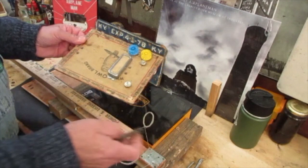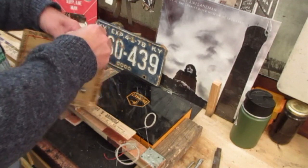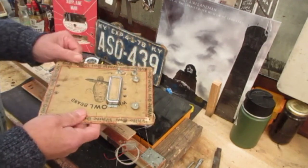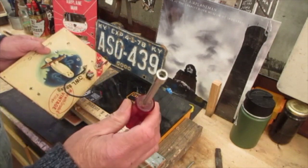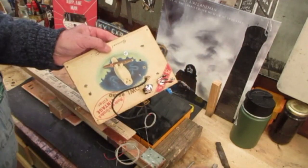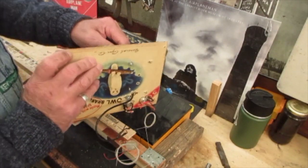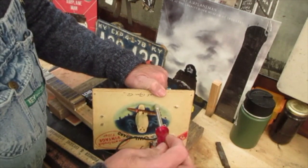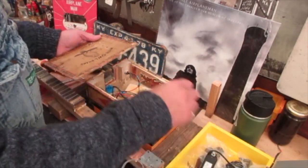First thing we're going to do is strip the parts off. I'll pull the floating bridge off — we're going to reuse that. Take these knobs off. These pots are going to be junk, but this pickup the artist gave me I'm keeping. I like to use nylon insert nuts so they won't back off on pickups and coils — nothing worse than something cutting loose before it has to.